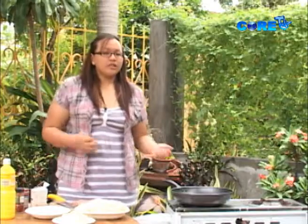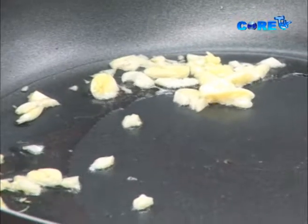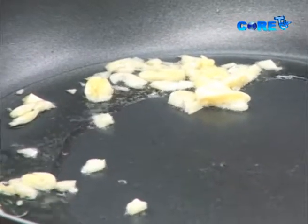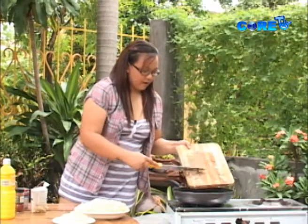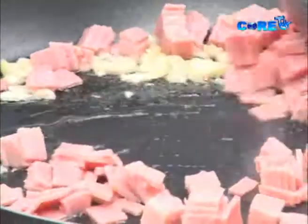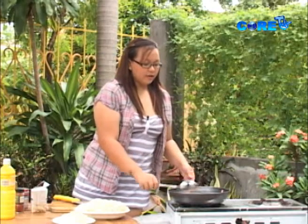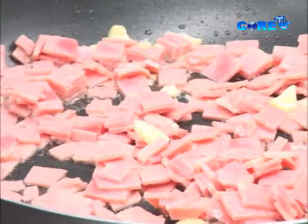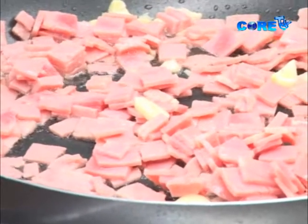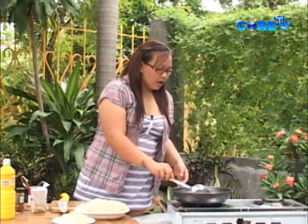So when you start to hear some sizzles from the garlic, tingnan nyo lang baka masunog. But itong high heat na. We're going to add our ham. So very easy, very kid-friendly. Mga bata gustong-gusto nila yung ganito. Just gonna saute this until it's cooked. So as you can see, okay na ang ating ham.